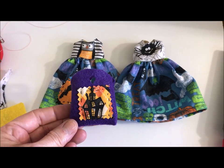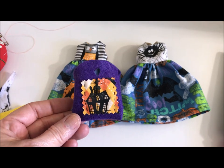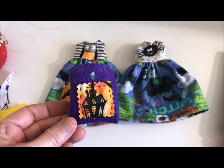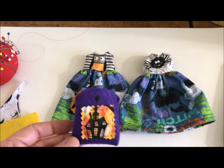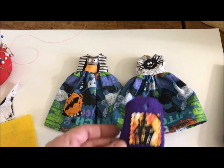One of my customers wrote me back and she really liked the trick-or-treat bag, so I thought I should just do a little video to show you guys how to make these. It's a really great way to use up your scraps and you don't have to have tons of sewing experience to make them, and they look really cute with dresses like this.